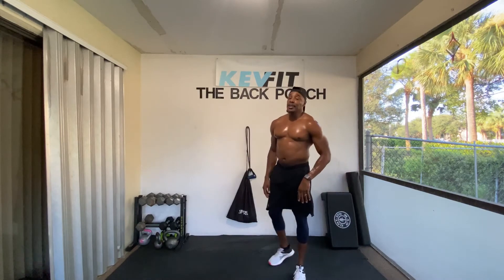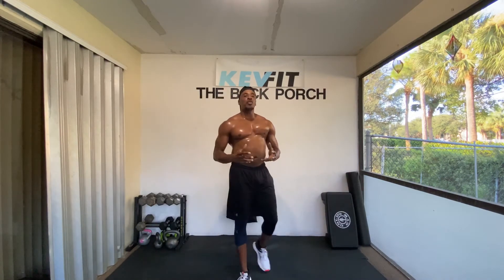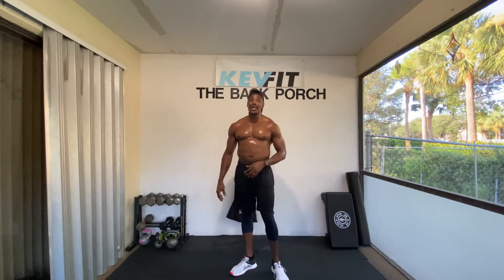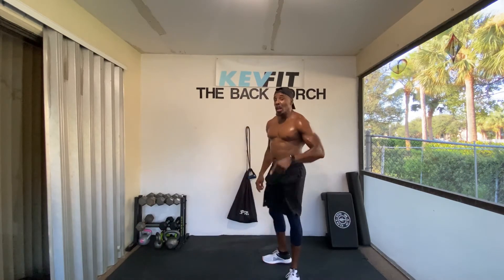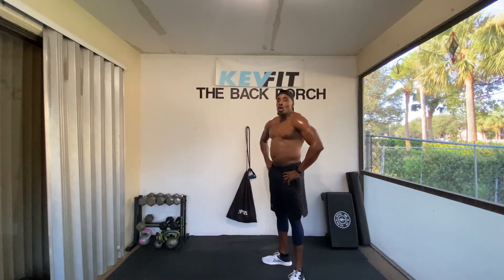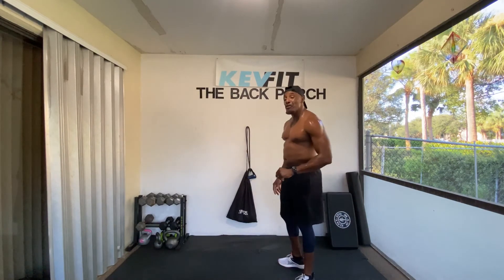Oh my God. This is why I love working out on the back porch — soaking wet, man, burning tons of calories. I know you're probably in your AC, but you're still going to be sweating like this if you do it like I'm doing. Going back into the push-ups with the scissor jacks — we're not getting any rest. We've still got four minutes, guys.